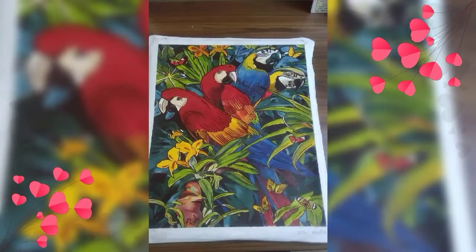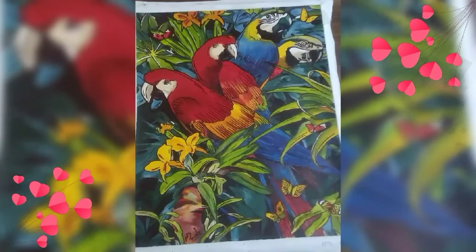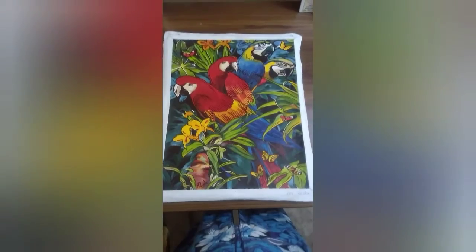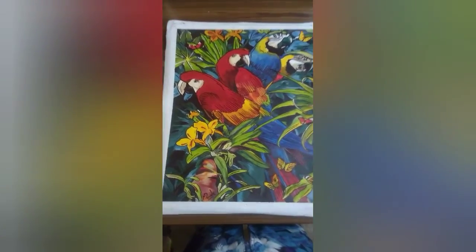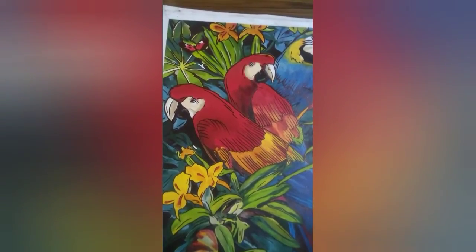I have attached photos one by one. If you have any questions, share them. If you have any paintings, I will upload step by step videos.